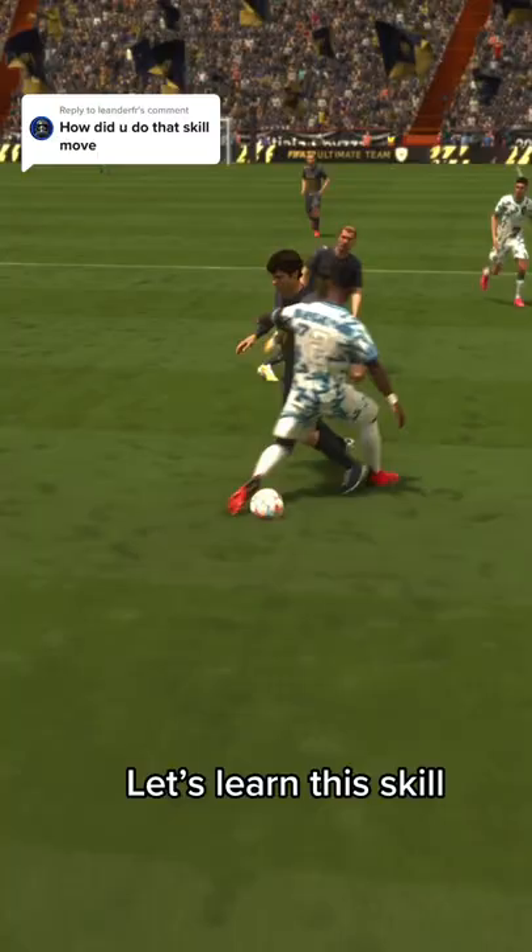Meet a Skill Moves Part 4: the Maggetti Spin. Let's learn this skill.